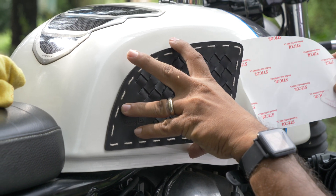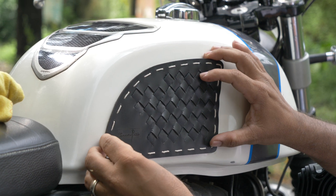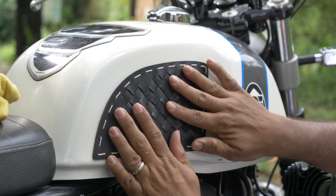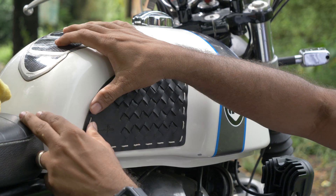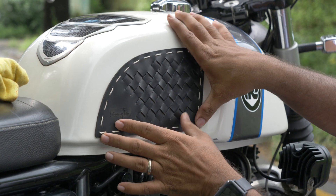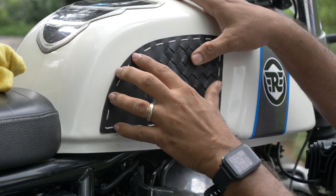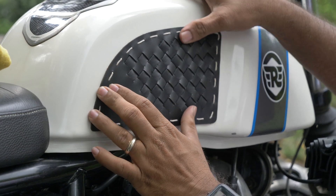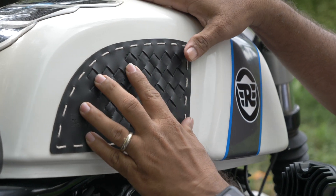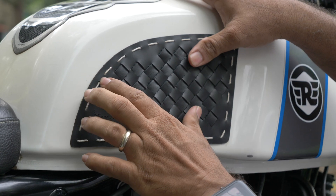Then gently pull off the entire double-sided tape and have it fit, then just give it one firm press on all the corners and the center too. Your tank pad is now fitted — it's held with a heavy-duty double-sided tape and will hold through water and whatever comes its way.